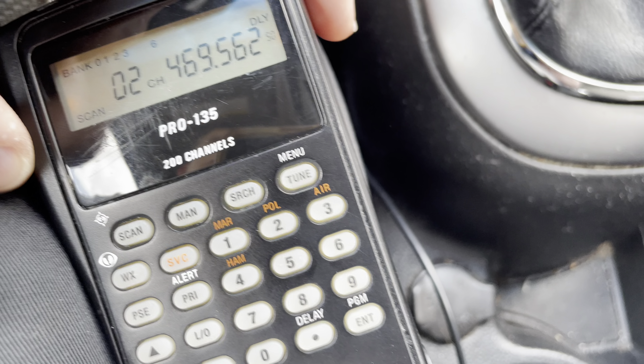Just watch how quickly it scans through that one bank — that's only 20 channels. Unfortunately, we are in AM mode and this particular vehicle's ignition system is pretty noisy. Watch the tachometer and listen to the AM audio. Alright, that's it for now. Thanks for watching.